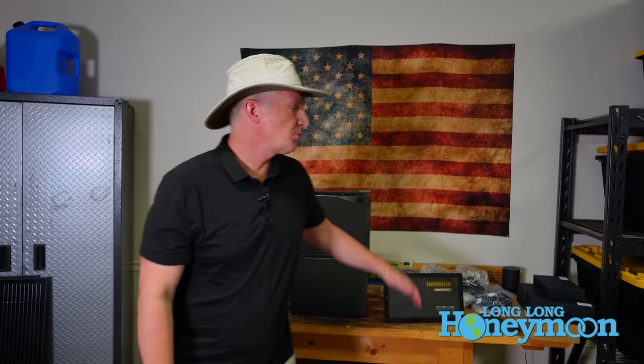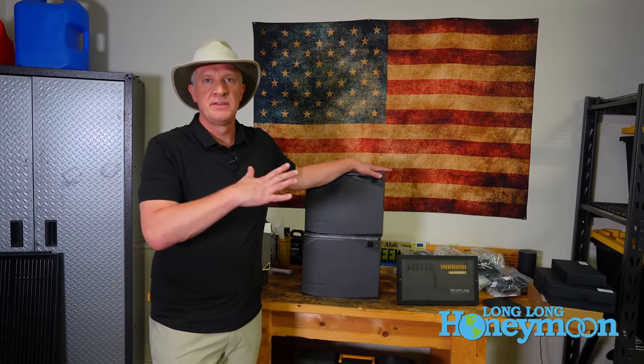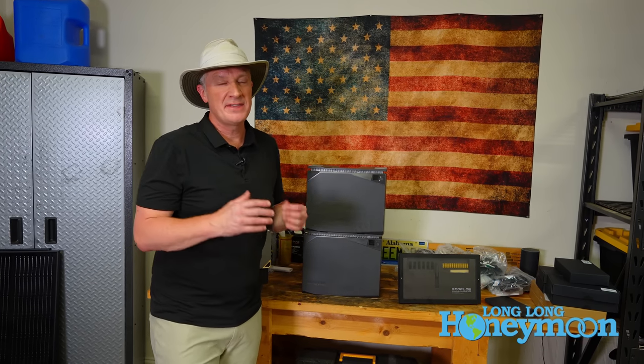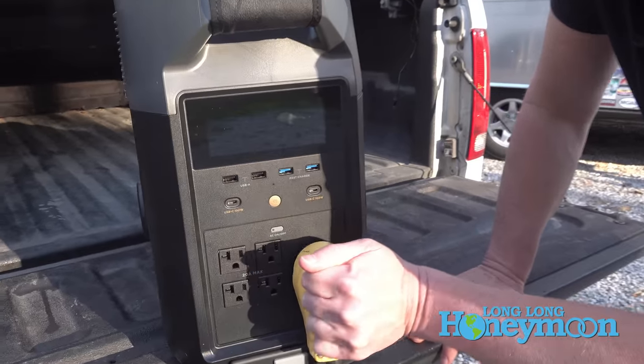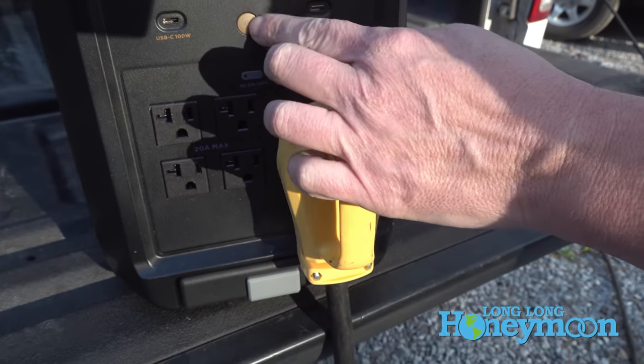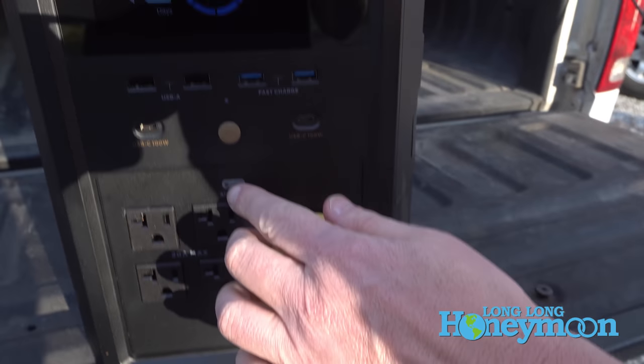So that's it — a first look at the EcoFlow power kit, this one known as Independence. These are available in different configurations. Previously we have looked at portable so-called solar generators, those lithium iron phosphate power stations. This is different because it is intended to be hardwired into your vehicle or into your home.